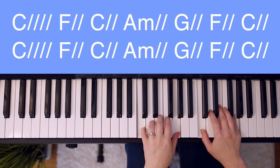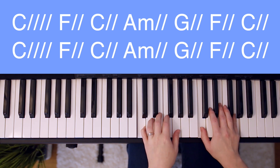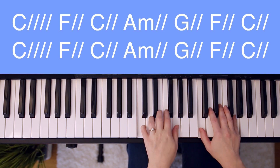Here's how it would sound with counting: one and, two and, three and, four and. Here's how it would sound at full speed: one and, two and, three and, four and.